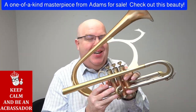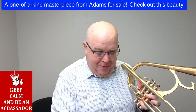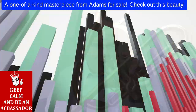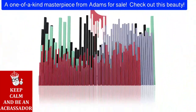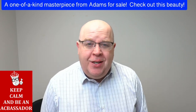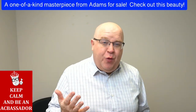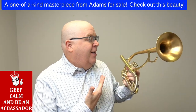This certainly makes a statement — this is an amazing horn and I want to tell you a little bit more about it, so stay tuned to this video. Check out this super cool custom Adams. Everybody, how you doing? It's Trent Austin from Austin Custom Brass. Hope you're doing well. Please take a moment, hit that subscribe button, and stay up to date with us. We have so many amazing horns like this — truly one-of-a-kind instruments.